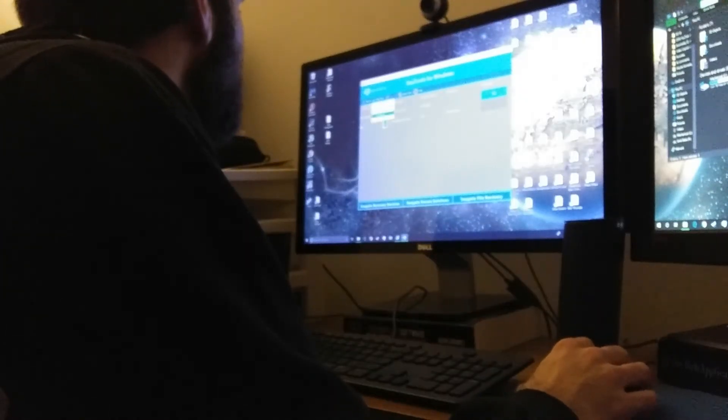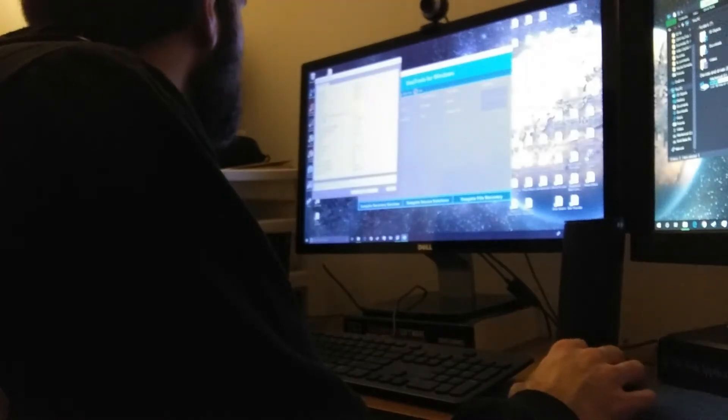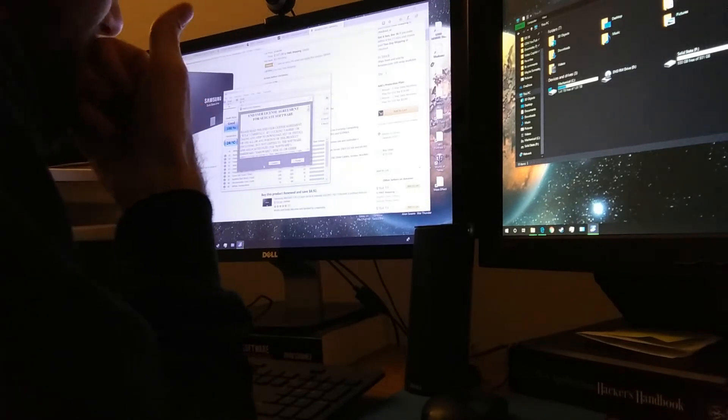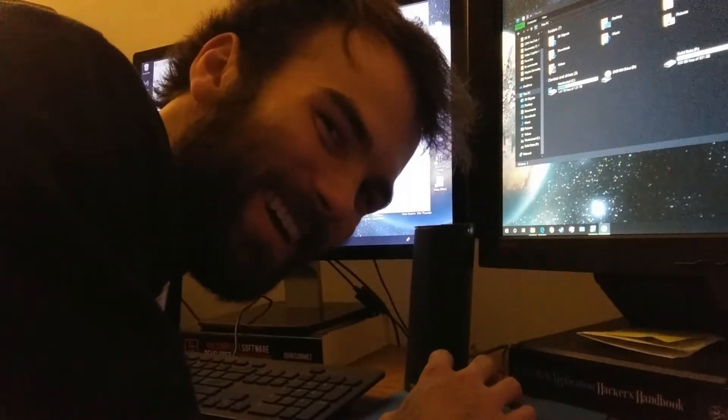Checking the drive info: six gigabits per second max negotiated signal speed for the SSD. One other thing though — I expect to see three gigabits per second for the mechanical drive, but maybe it will say six.